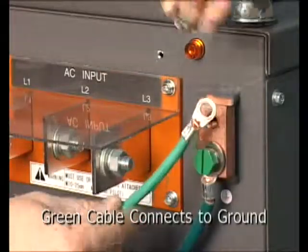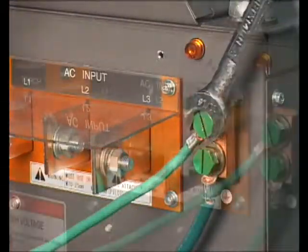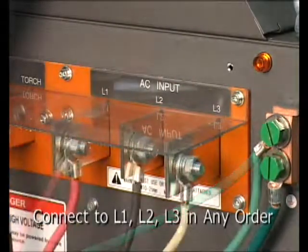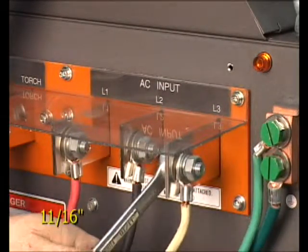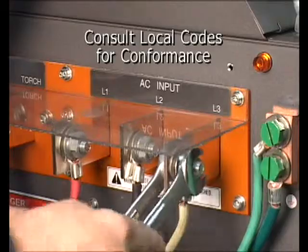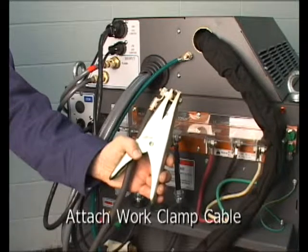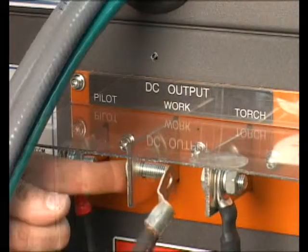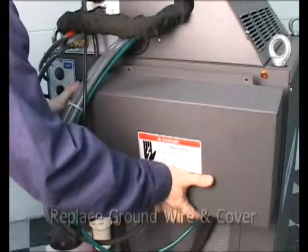Connect the green wire from the cable to ground and the white, red, and black wires to the L1, L2, and L3 terminals. Although the white, red, and black wires can connect to the L terminals in any order, it is recommended to consult the local electrical codes to be in conformance. Although not part of the input connection, now would be a good time to attach the work cable while the cover is off. This cable attaches to the terminal marked WORK. Replace the safety cover.